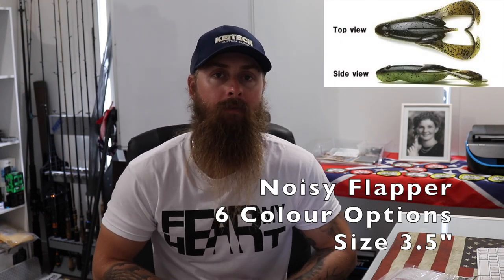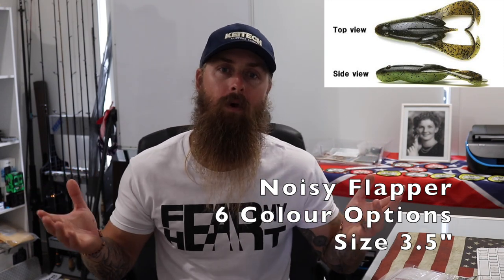While we're talking about creature baits and jig trailers, Kytec also do something called the Noisy Flapper — not to be confused with the Crazy Flappers. The Noisy Flappers are a frog-style soft plastic, great to use on the surface. You just put a light gauge hook through it and, as they're a frog-style plastic, you can skip them under cover and rig them weedless — you're not going to get them snagged up. A great option if you want something like a frog to punch up in there when chasing jacks, bass, or bream. They only come in a 3.5 inch profile and six different colors.